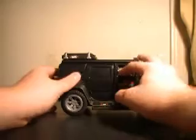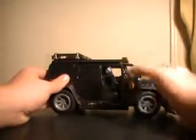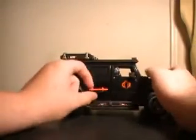Onto the side — the doors do of course open to show the interior. The missile doors do flip down. The missiles, I don't think, are removable. They're giving me a little pressure when I try to remove them, so I'm not going to force it and make it break.